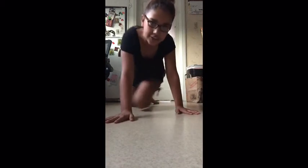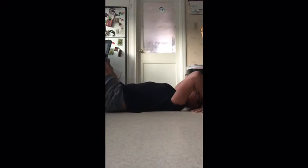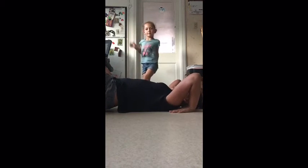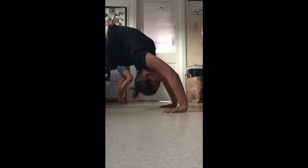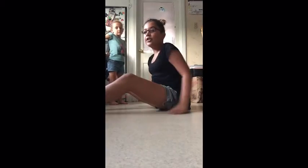Now on to the bridge. You want to start out in the same position as the crab walk and arch your knees, then put your hands like this. Just like the crab walk but a little bit harder — you want to bring your abs and your butt up, using your arms to push your torso up. This may be a little hard at first, but once you get the hang of it it's pretty easy. Don't expect to get it on the first try — it took me a couple tries to get it right.